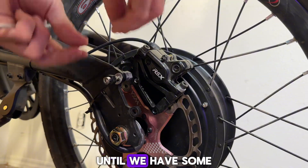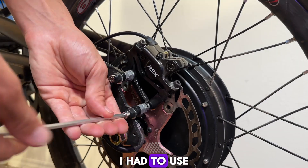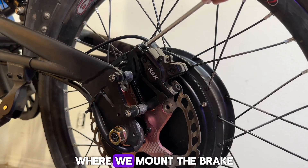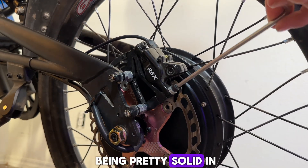I can't believe I almost forgot to mount our rear brake, because I'm not going to get on this bike until we have some sufficient stopping power. I had to use a bunch of spacers because the rotor was so far away from the actual mount point in the frame, but it ended up being pretty solid in the end.